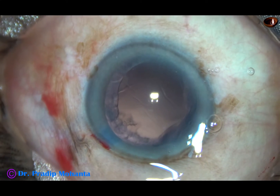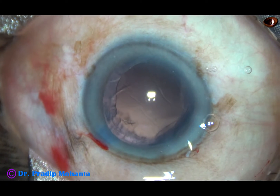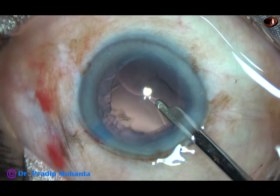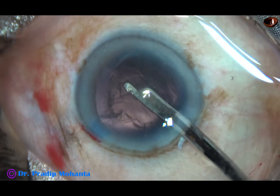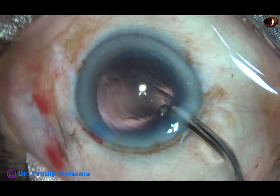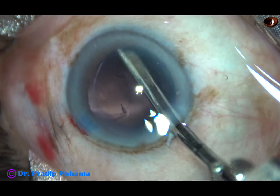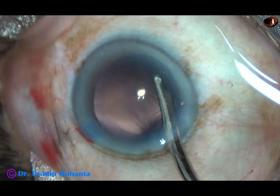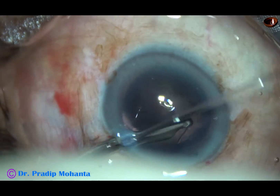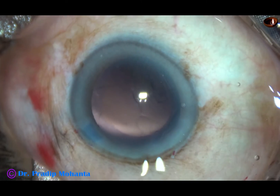Now I have to remove the cortical lens matter. I am going to use a 23G Simcoe cannula to remove the cortical lens matter. I have made only one side port and I am not going to use bimanual irrigation-aspiration because I don't have another side port. The side port is a little wider but it is only one side port, and it is 90 degrees away from the main incision. This means the astigmatism induced by the main incision is neutralized to some extent by the wide side port.